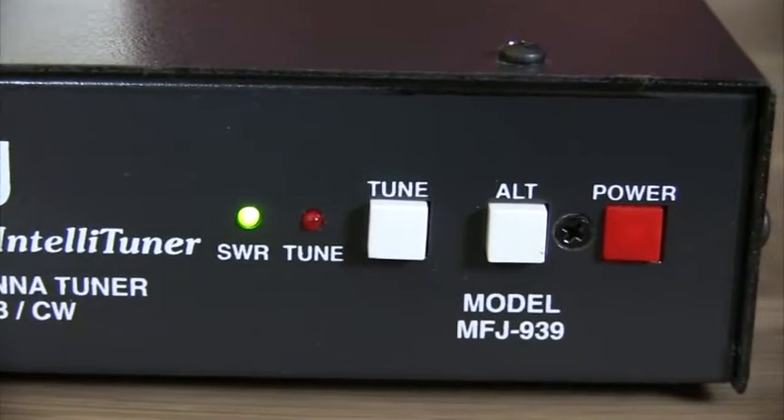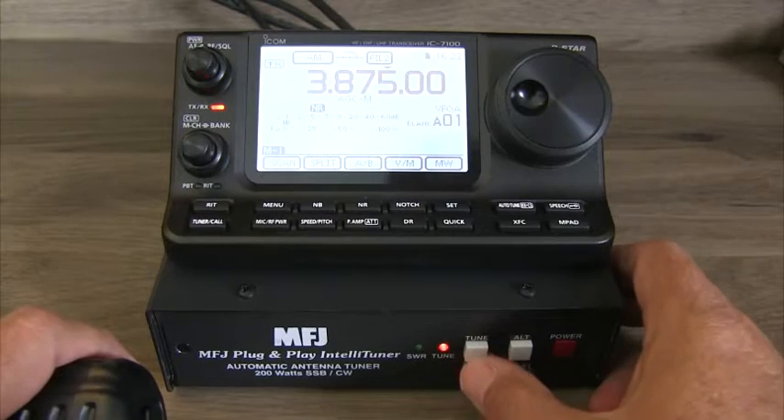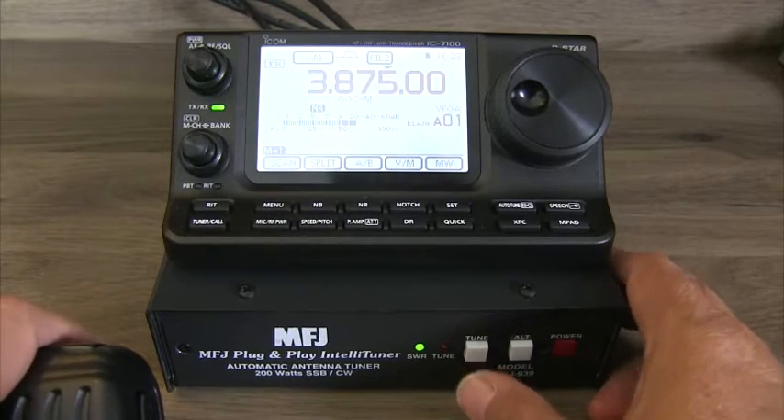This tuner can match your radio with antennas that have an SWR up to 32 to 1. That's a 50% wider matching range than competing products that are less capable and higher priced.